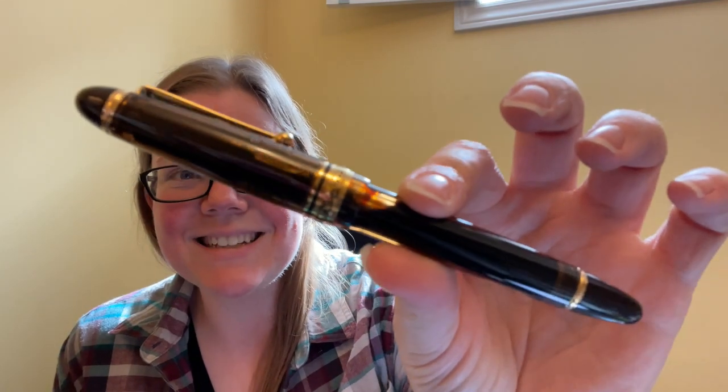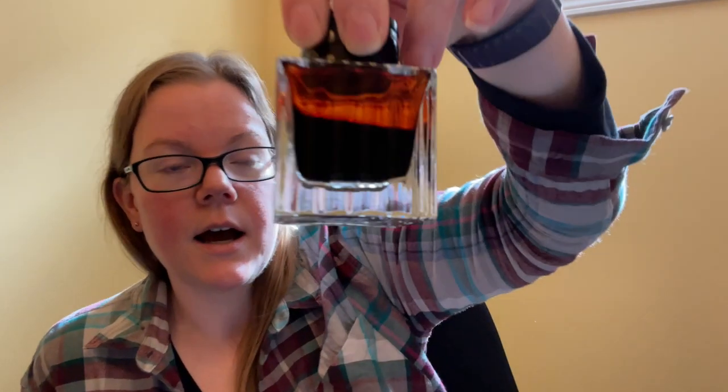One of my favorite pens is the Pilot Custom 823, obviously the amber color, and right now it's inked up with my favorite ink: Montblanc James Pretty and Sons Single Malt. It's the only ink I've ever bought two bottles of — I'm about halfway through the first one and they don't make it anymore, so I'm very glad I picked up that second bottle despite the fact that this ink is very expensive.